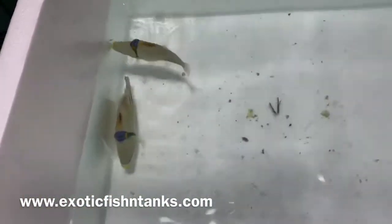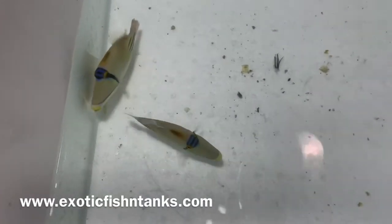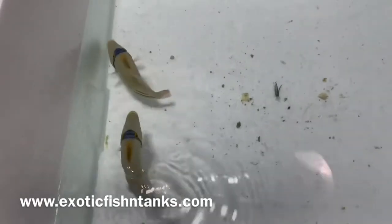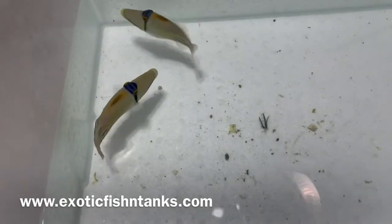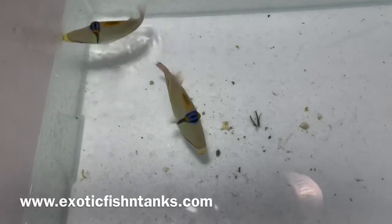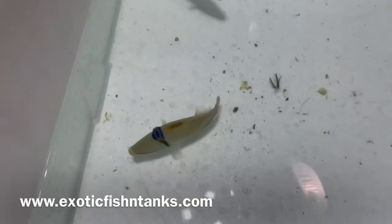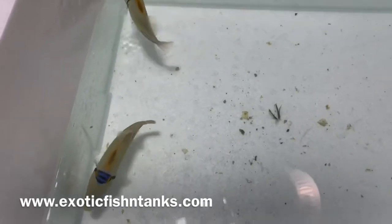I'm a trigger lover. I love tangs as well, but I also love triggers. Again, these are two five and a half to six inch Assasi Triggers. They're a great trigger. Obviously not reef safe. It definitely beats out the huma huma trigger — that basic common huma huma trigger that I never bring in because they're so basic. So the Assasi's are cool.